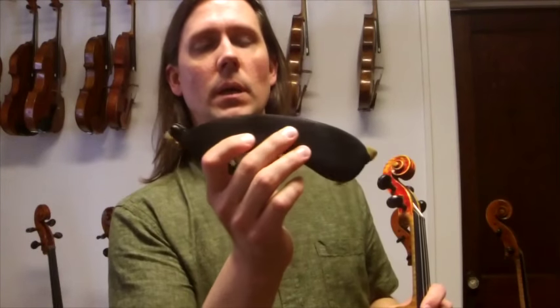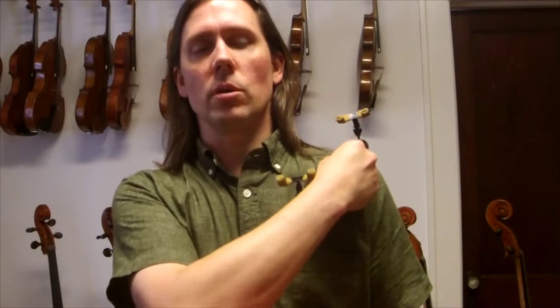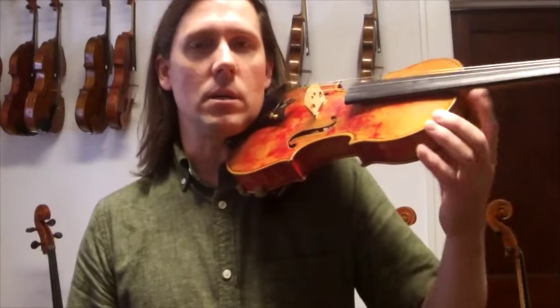First of all, the material is very grippy — it's really good material. When you put the instrument up on your shoulder, it feels very secure, like it's going to stay very well. When I set it up here, I can just feel it grabbing onto the material of my shirt. The violin is very secure; it's not going to go anywhere.